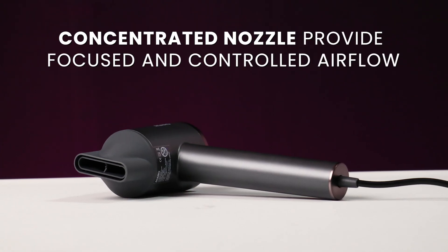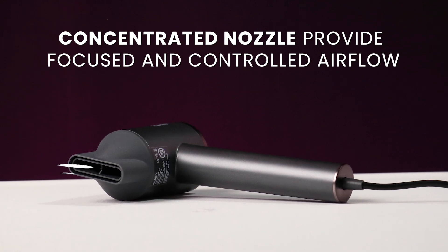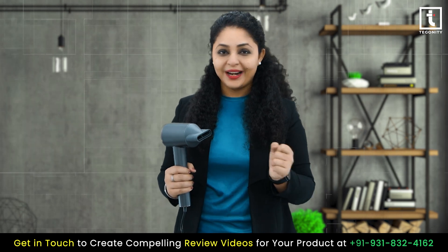This concentrated nozzle provides focused and controlled airflow for more targeted drying. Perfect for achieving that salon-worthy finish right at home.